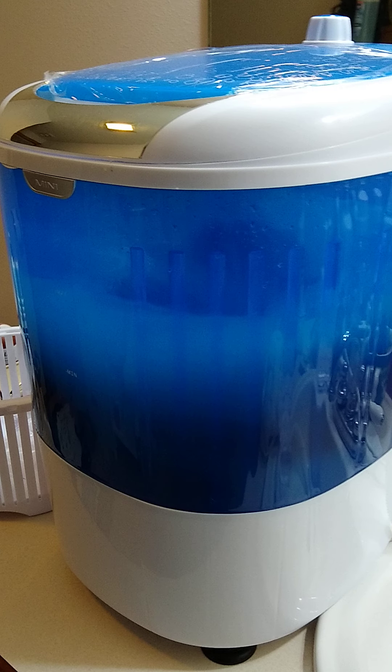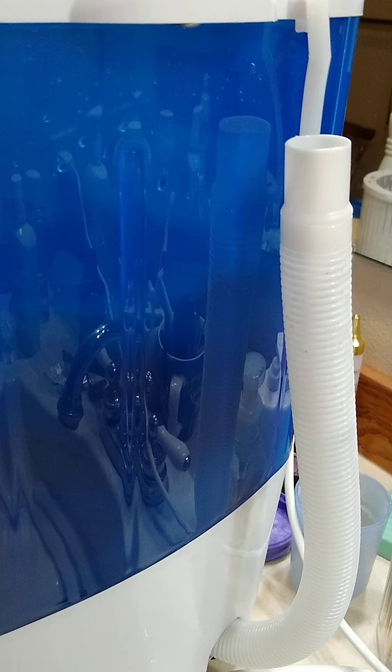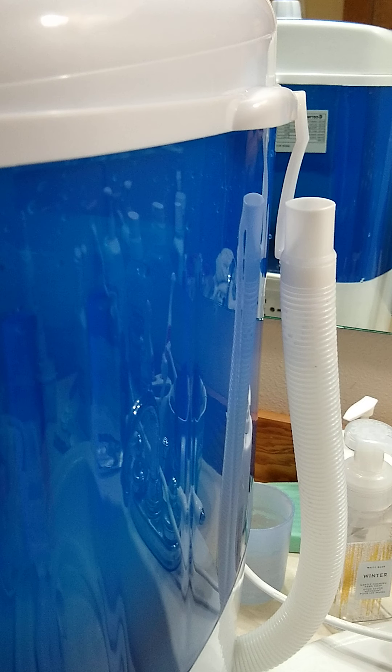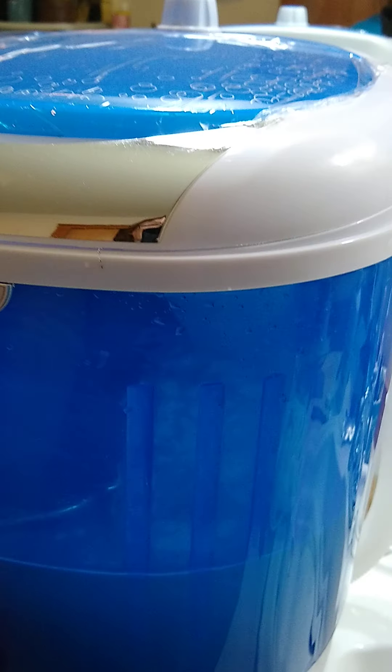One caveat you have to be aware of is this draining hose here. You basically hook it up here, and if you don't, all the water will run out. That's one reason why the max line is very important — if you fill it above that, the water will come out the drain. Anyway, it's going strong and I'm pretty impressed.